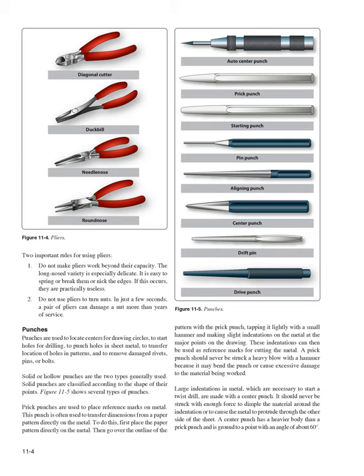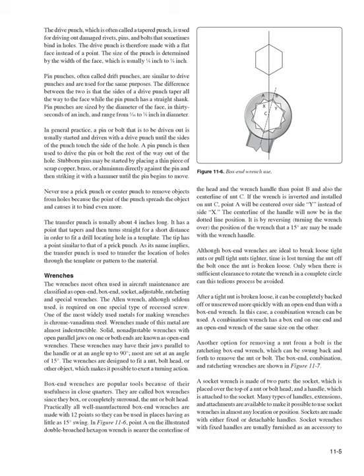Large indentations necessary to start a twist drill are made with a center punch, which should never be struck with enough force to dimple the surrounding material or cause the metal to protrude through the other side. A center punch has a heavier body than a prick punch and is ground to a point at about 60 degrees. The drive punch (often called a tapered punch) is used for driving out damaged rivets, pins, and bolts, and is made with a flat face. Its size is determined by the width of the face, usually one-eighth to one-quarter inch.